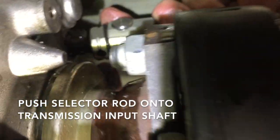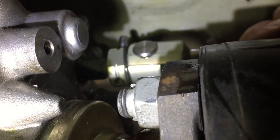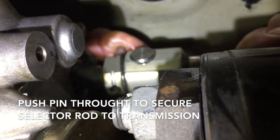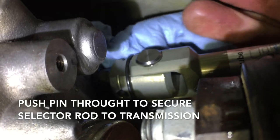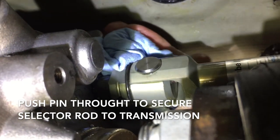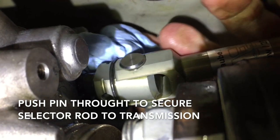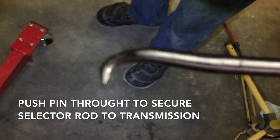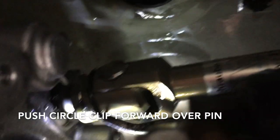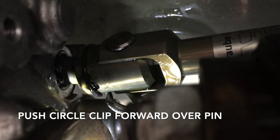Now, this is what's going to make getting the selector rod installed a little more difficult. You can see the selector rod going onto the input shaft of the transmission. Drop that pin down — once you get the pin started, use a rag or something to push down with more force, as that foam is a real problem for installation. To get the last bit of the pin through, use a little hook tool and poke it all the way in. Then move the snap ring forward into the groove and you're home free.